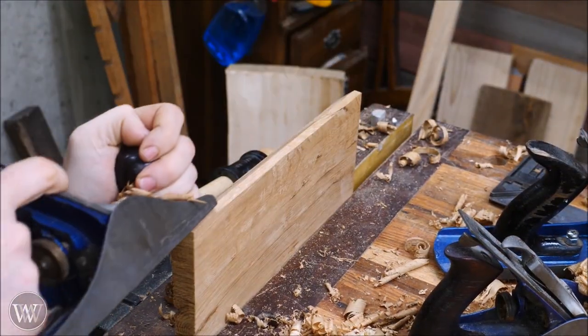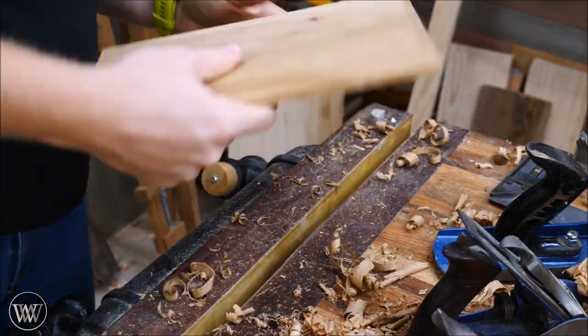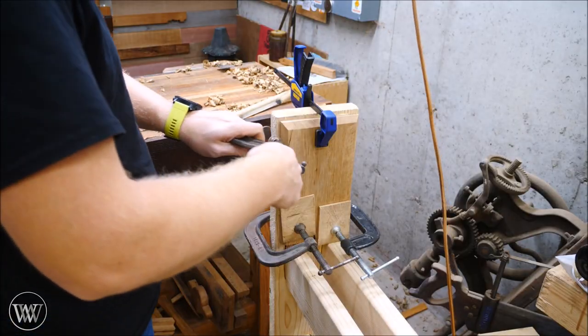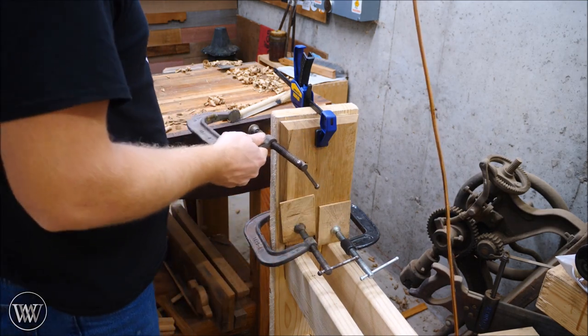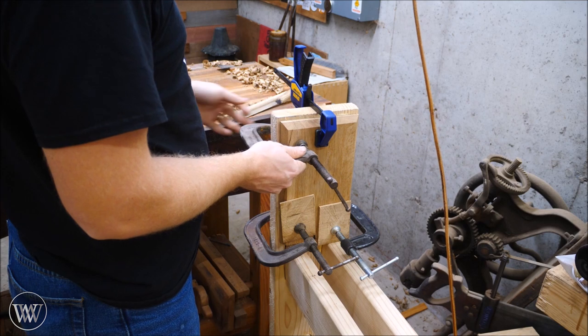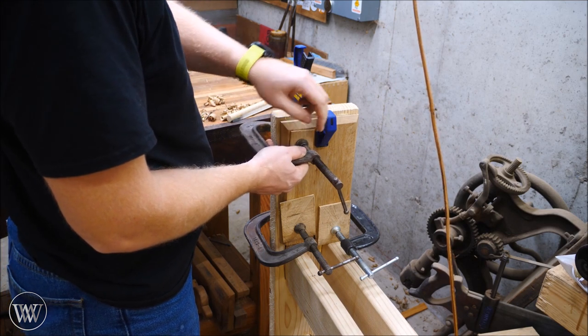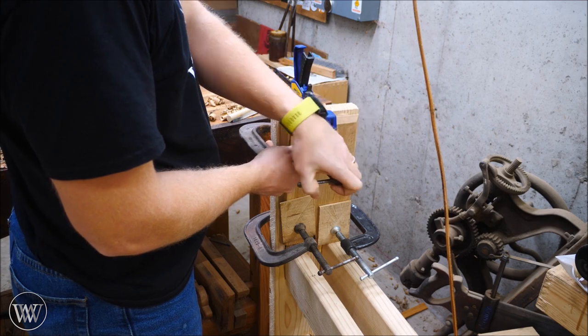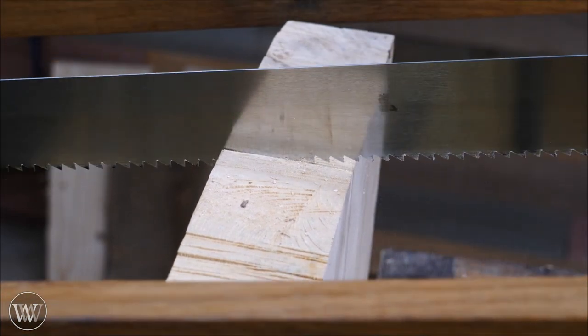The one piece of decoration I'm going to do on this entire lathe is right here — I'm just going to put a chamfer on this board. I thought it looked good and it was a quick and easy thing to do. I'm not putting a lot of decoration on this because it's kind of a prototype for me, and I'll probably be building something in the future that I'll want to make pretty. I'm just going to clamp this in place overnight — a few C-clamps do the trick.